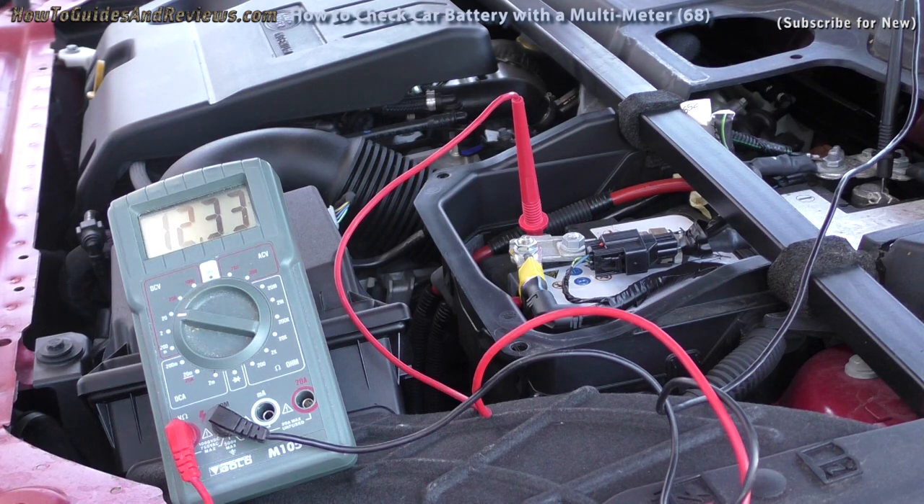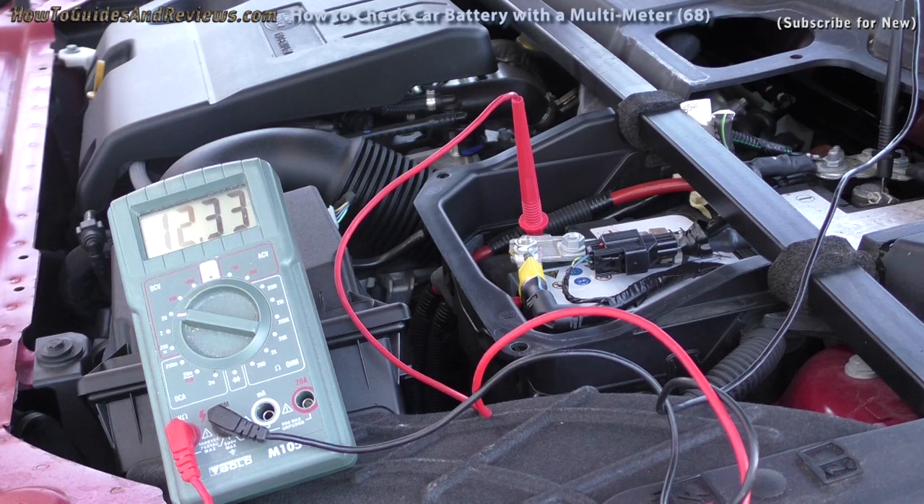These batteries are supposed to have a five year life, and this one's only two and a half years old. It's a Land Rover battery — it's got Jaguar Land Rover written on it, made by Varta for Jaguar Land Rover. Anyway, let's see what it drops down to when we start the engine.